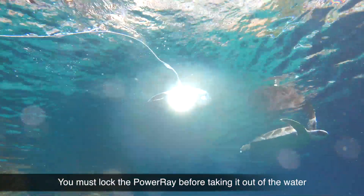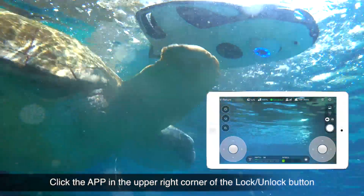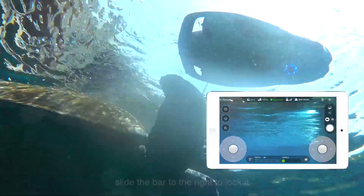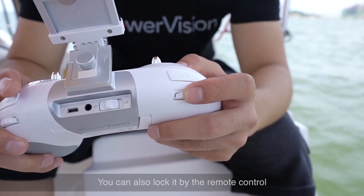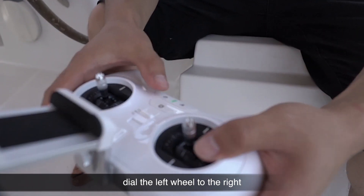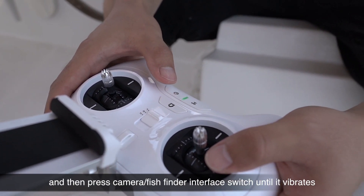You must lock the PowerRay before taking it out of the water. Click the lock/unlock button in the upper right corner of the app and slide the bar to the right to lock it. You can also lock it using the remote control: dial the left wheel to the right, then press the camera/fish finder interface switch button until it vibrates.